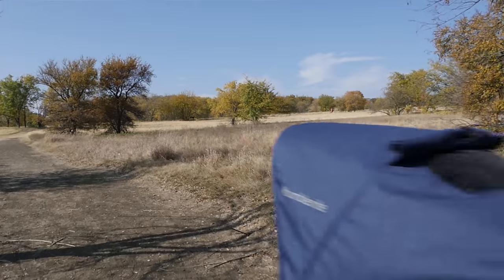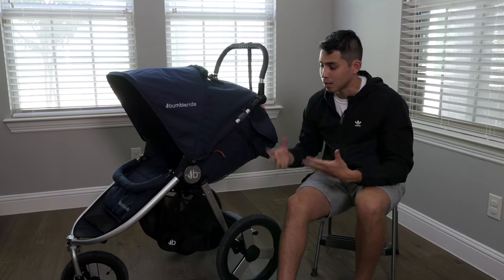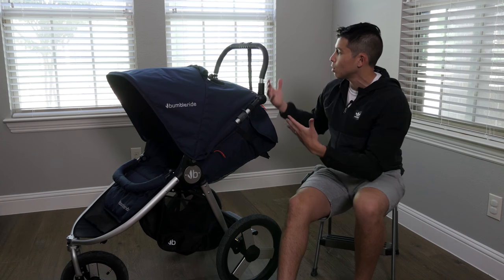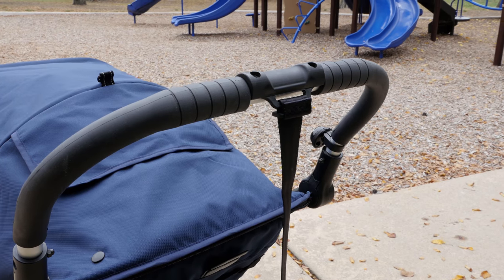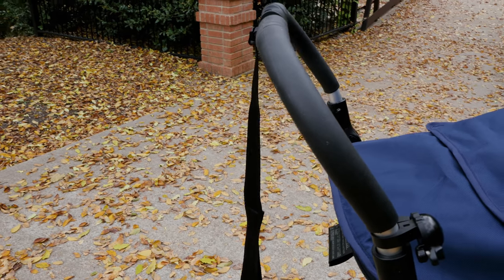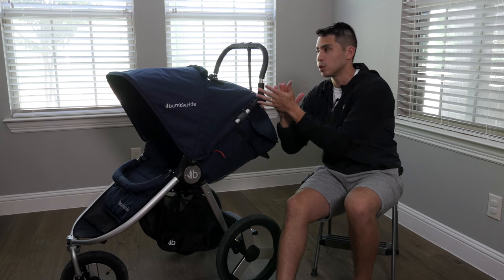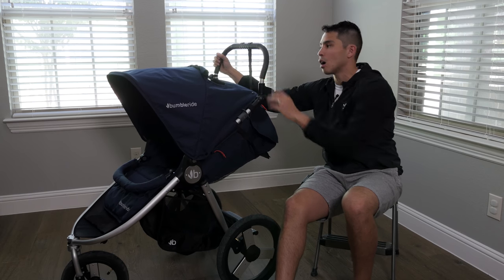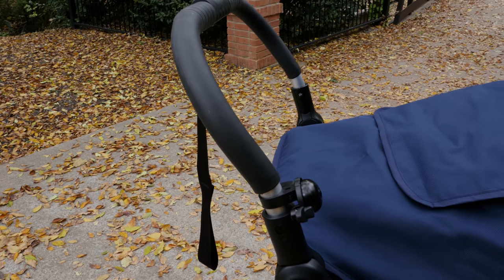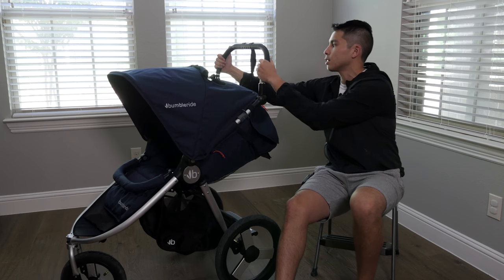This is a good way of getting me outdoors with Henry. Starting from the top, let's talk about the handlebar. The material has a tacky feeling, so it's really good for gripping as you are jogging and your palms get sweaty — it's not going to slip off. It also comes with a safety strap, just in case you do lose control of the jogger, so you're able to keep it taut and in control.